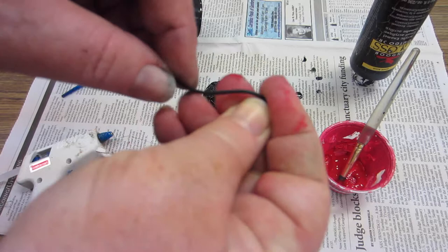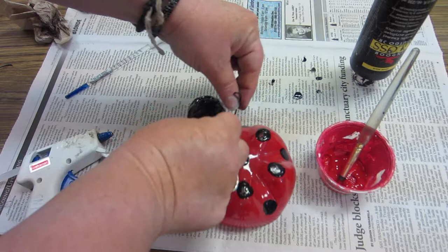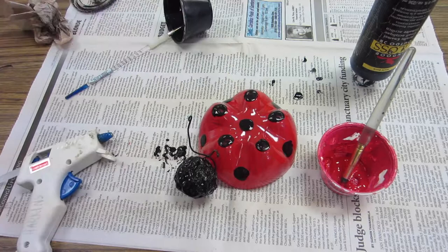Now we're going to work with some black wire to make our little antenna coming up. You can bend the ends together to make it kind of round on the ends. Then we're going to loop that around the head of the ladybug and give it a little twist. Now once everything's good and dry, you can go in and adjust it a little bit more to get it the way you want it to be.